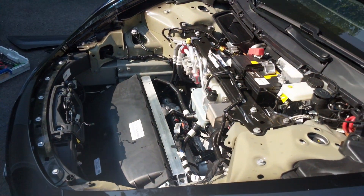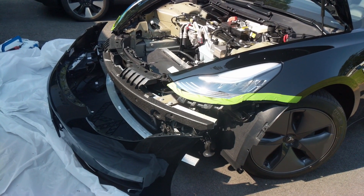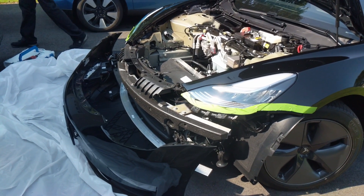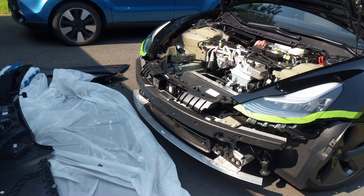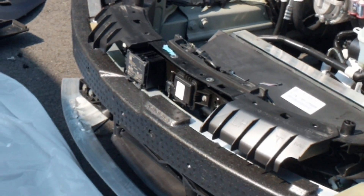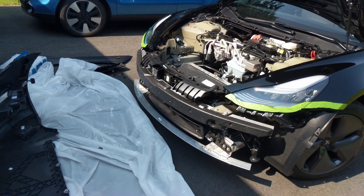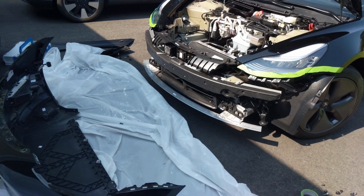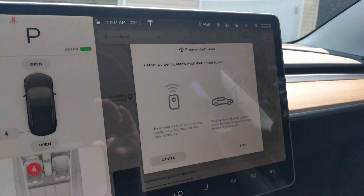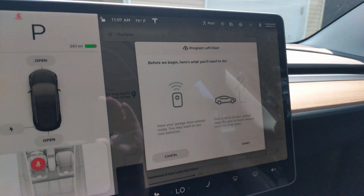I don't know much about cars but that is pretty cool to see. Then he had to take the bumper off because the Homelink actually gets installed behind the bumper. He was telling me that the Tesla Model 3 is more difficult to install the Homelink on than the Tesla Model Y, so it's good to know that Tesla thought about that when they were making the Model Y.